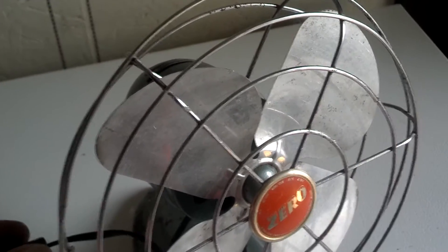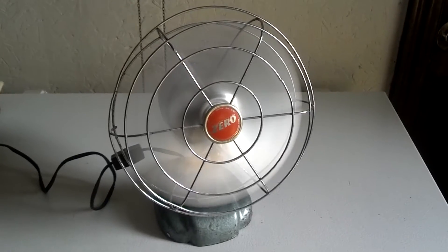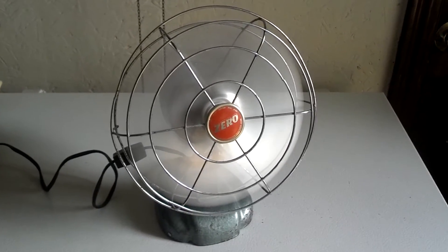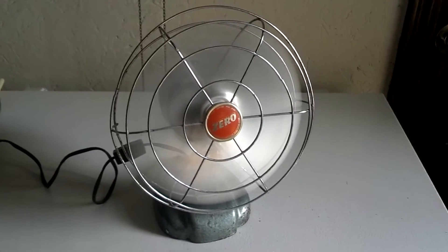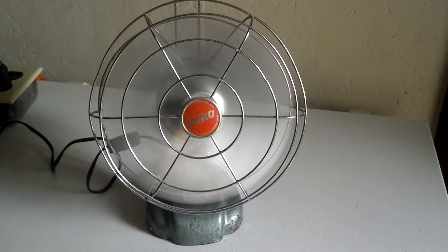Anyway, here's it on. Runs pretty good. It was a good breeze.